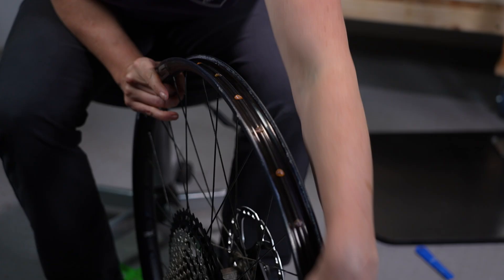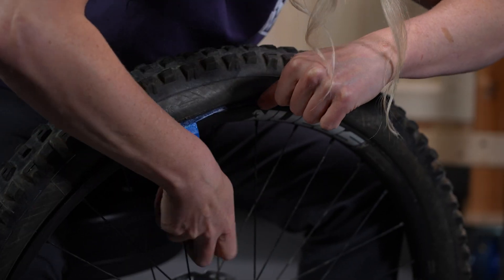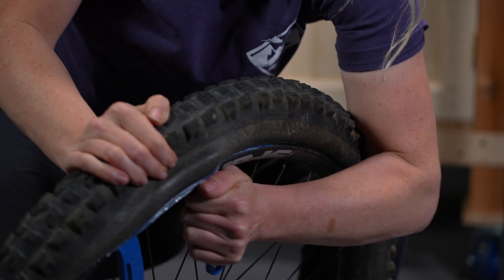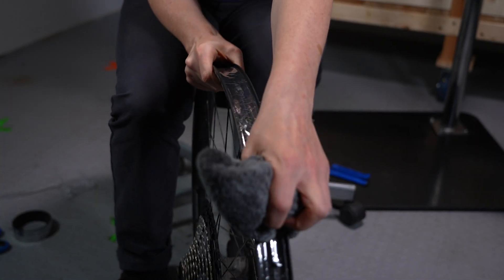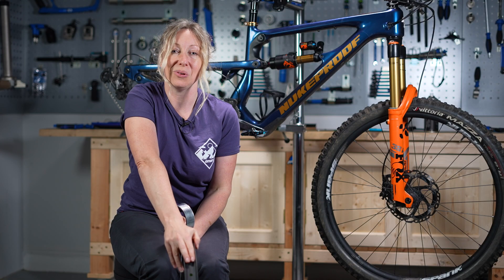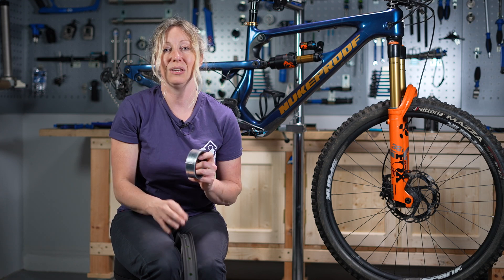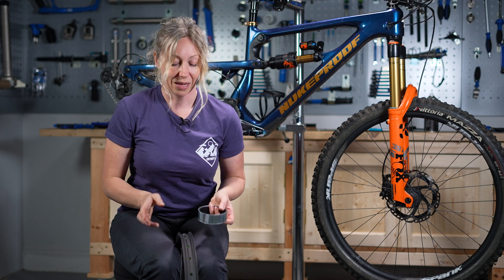If you already have tape in there and you want to keep it, then inspect it, clean it up, make sure there are no cuts or any pieces of tape that have moved from you taking the tire out, for example. Make sure that is perfect before your tyres go back on, otherwise it won't be a perfect seal. Make sure your rim is really clean and dry before you put any new tape on — you might even want to rub it down with some isopropyl alcohol so that you get a really clean surface, because you want your tape to stick.